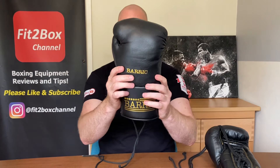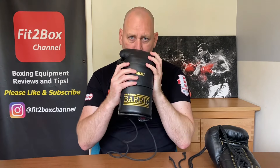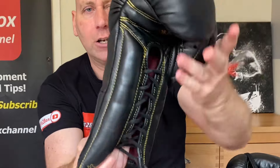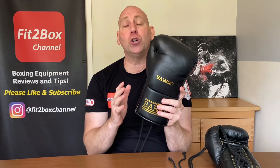These are the gloves, and as you can see they have a classic old school look to them. They have a beautiful leather and a beautiful smell to that leather. There's a maroon lining inside and look at the stitching — lovely — including black welted seams. There's innovative padding: NASA foam and also horse hair, which is very unusual. These come in 12, 14, and 16 ounce. These are 16 ounce and they are £435, available from barrickboxing.com.